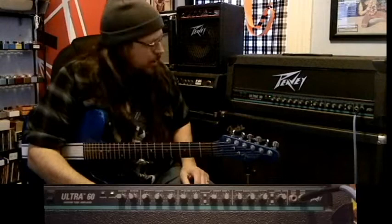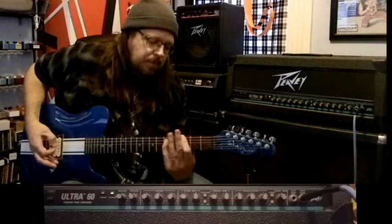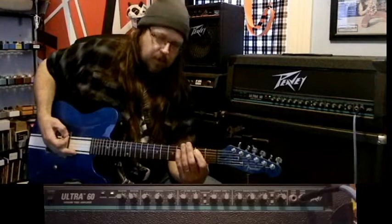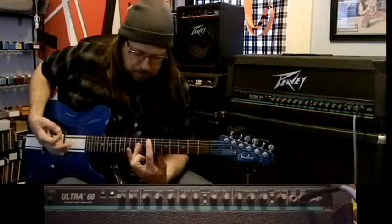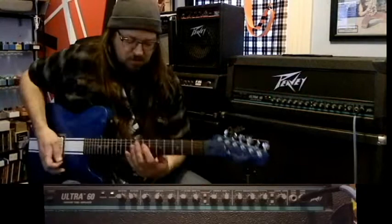We're going to play with some of the dirty channels. I've got the pre-gain and dirt set in the middle of both. This is the crunch channel. Now let's hear the difference between crunch and ultra. Not a ton of difference, but it definitely tightens it up a little bit. The ultra seems like more of a metal, high-gain type of amp, while the crunch is more of a rock thing. If you go to the ultra, you can get some really dirty tones on this thing.